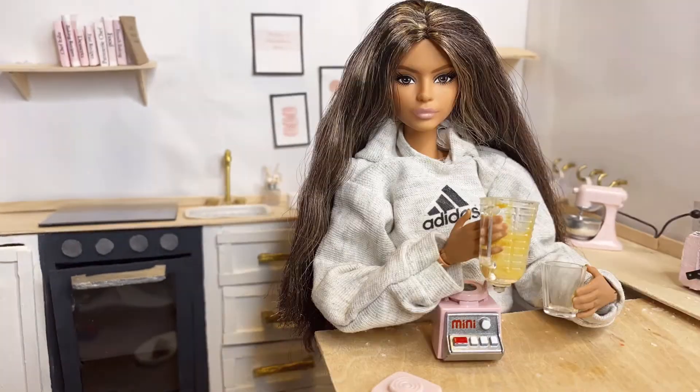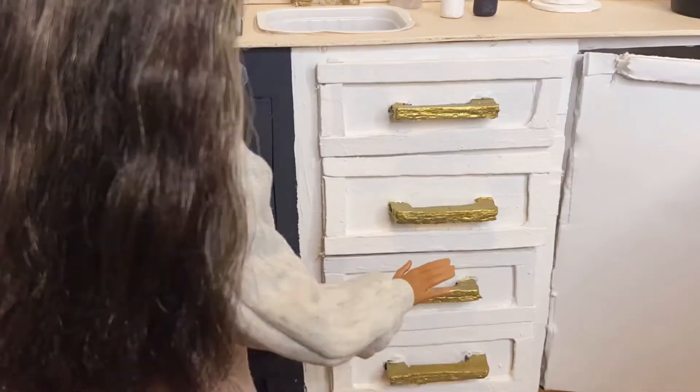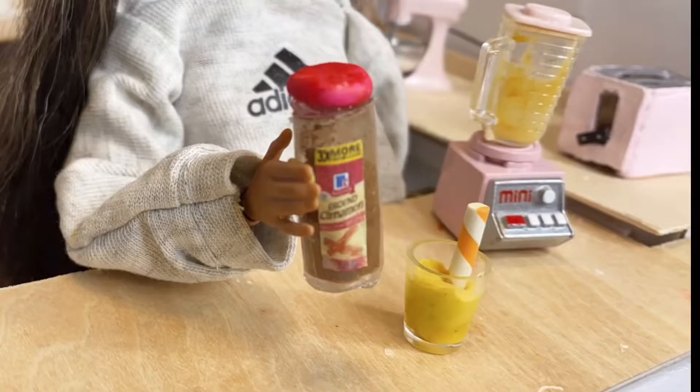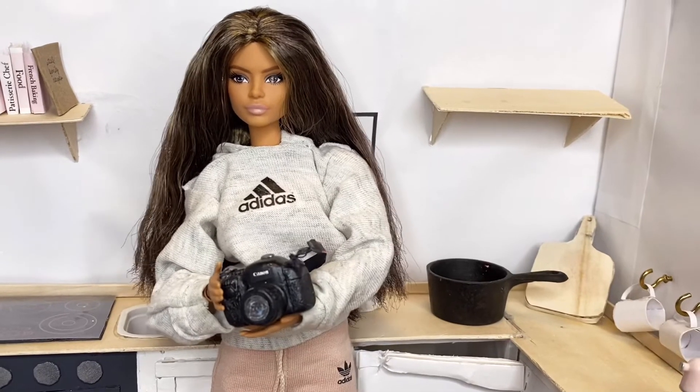Let's try some. I'm gonna pour it into a glass. It needs a straw. Good. I'm gonna add a little cinnamon for garnish. Now I'm going to take some pictures for the recipe book I'm going to make of the things that I bake.